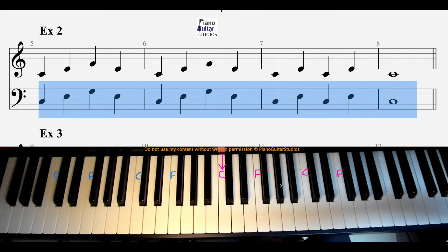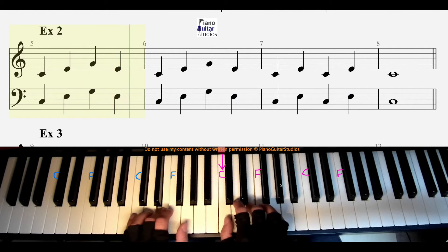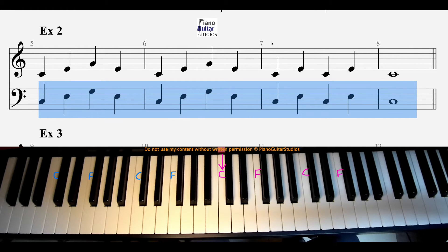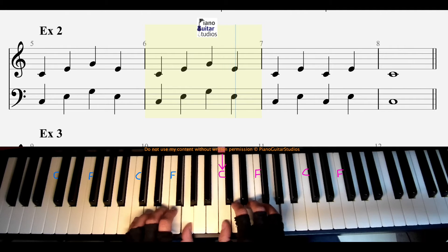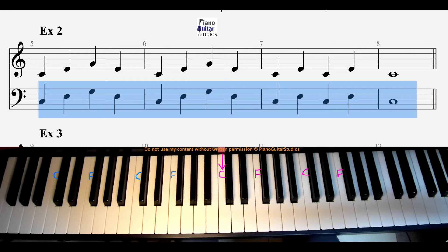Hi, welcome to Piano Exercise 2. If that's too difficult, let's try half speed. And then if that's still too difficult, one hand.